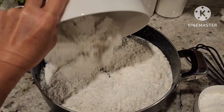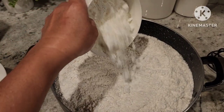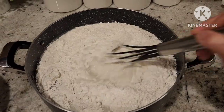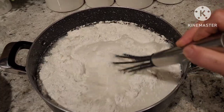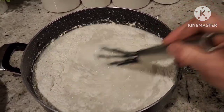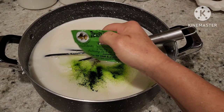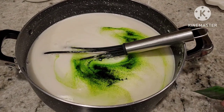Now you can put the flour and cornstarch into the water and mix well. Mix until it has no lumps. Then you can add your color — you can do any color, but this one I'm doing green.